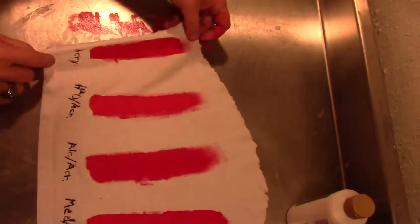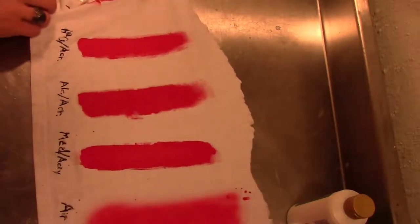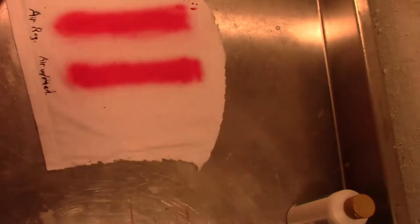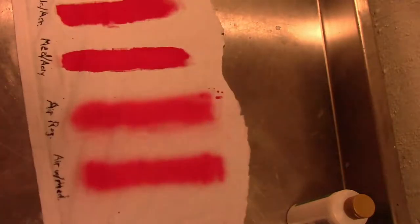And there we have it: regular acrylic, watered down acrylic, alcohol and acrylic, acrylic with the fabric medium, watered down acrylic through the airbrush, and watered down acrylic with the medium through the airbrush. We'll give these time to dry, wash them, dry them, and we'll see the results.